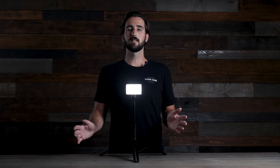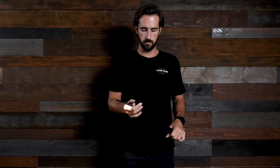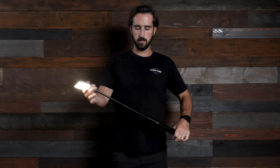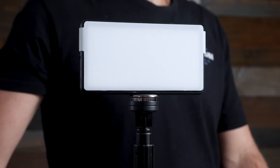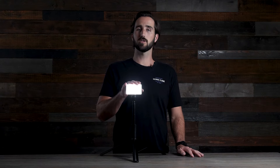We made the LightStand T60 to be the ultimate lighting accessory for a wide range of uses. You can extend it up to five feet tall or 60 inches, and it packs down into a 14-inch body making it perfect for on-the-go use. The LightStand T60 has a max load capacity of 11 pounds, allowing it to handle any Lume Cube gear or small cameras.